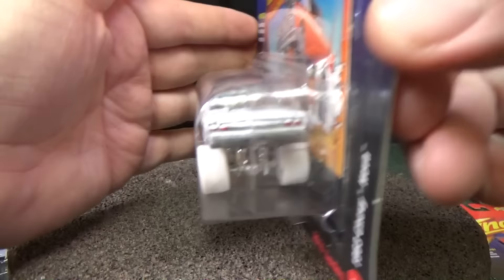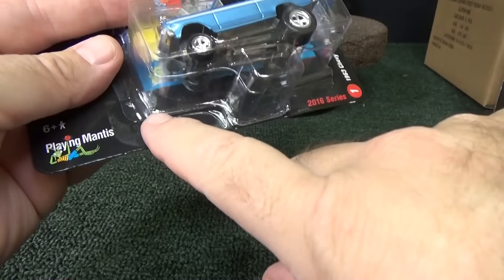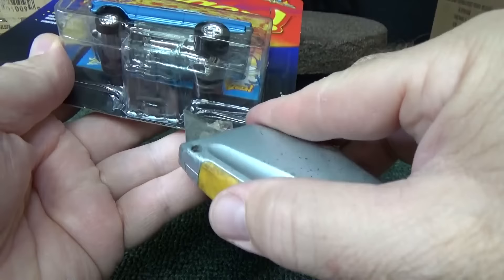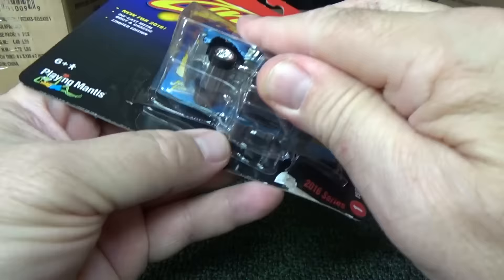Yeah, it looks like it fits on the track. I think I'll keep this one in the package. Let me go ahead and test out the resealable package. Right here, you're going to want to cut along this line on the inside with a knife. If I mess this up, it's no big deal because I'm not going to keep the package anyways. Just cut it open, slide it along right here. There you go, pop it open.